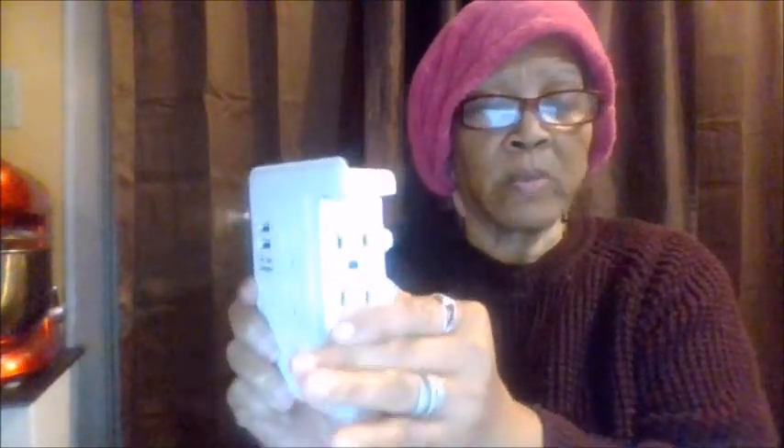This is what I got and I'm going to open it — this is actually mine. This is how it fits in the back, and then this swivels, so it goes this way and that way.